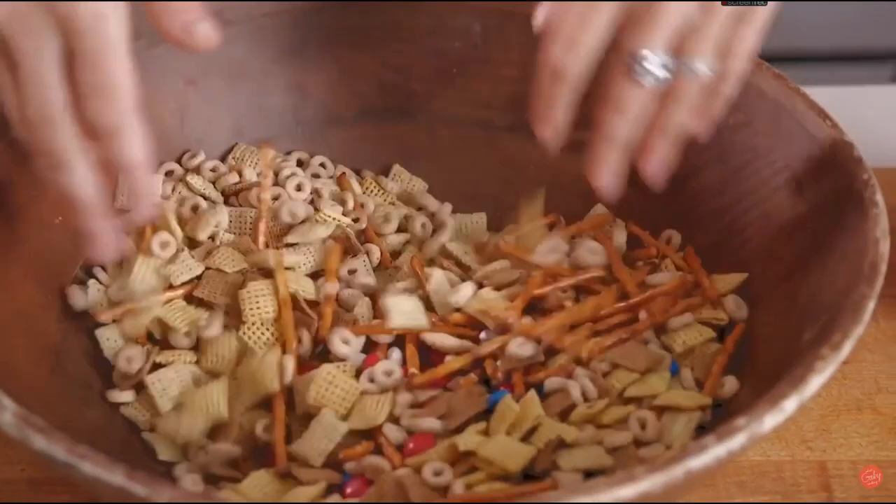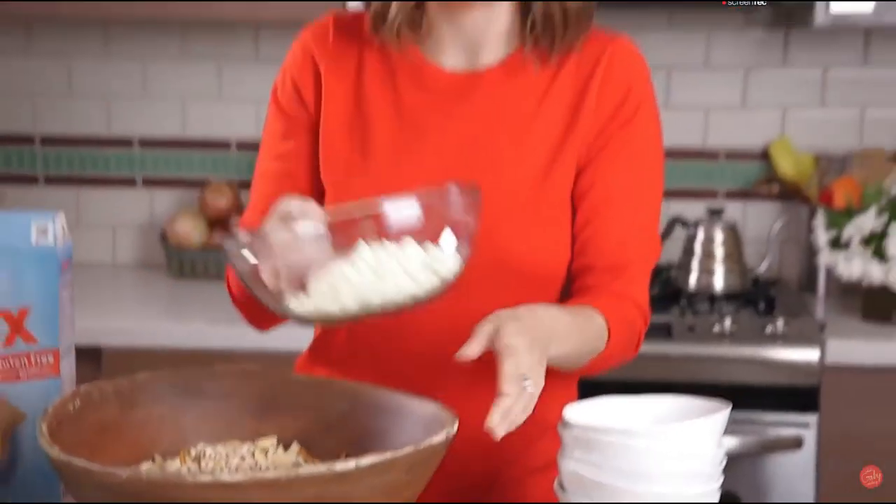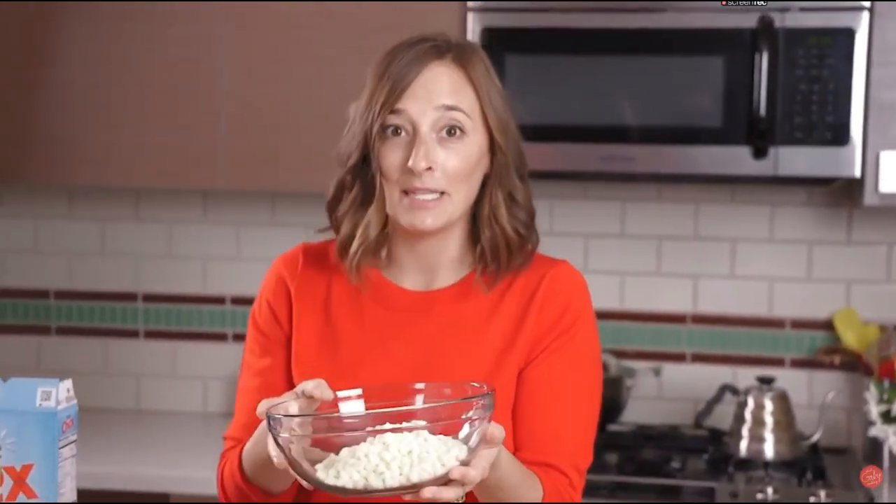Give everything a mix so it's evenly combined. And then we're going to take our white chocolate and just pop this in the microwave. We're going to microwave it for 30 second increments, and it'll probably take about a minute and a half to 2 minutes for it to be fully melted.